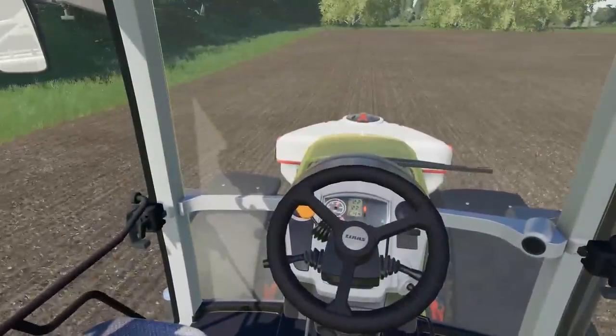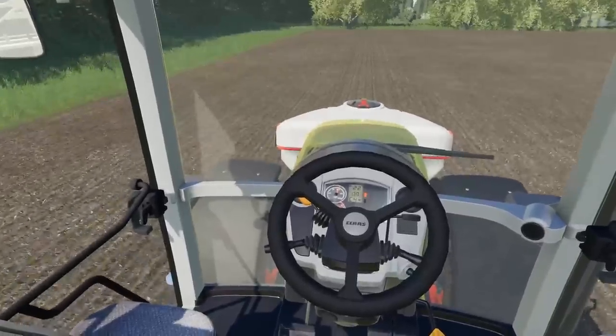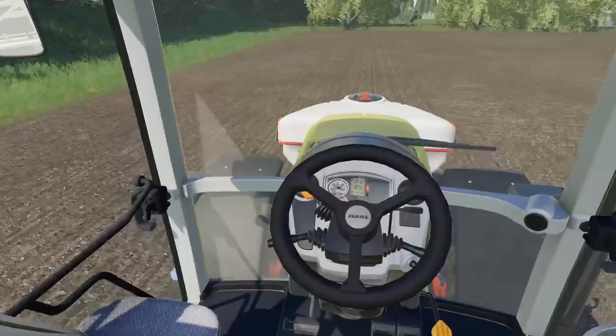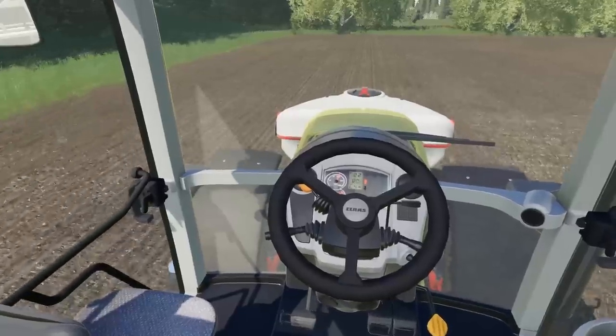We're going to keep rumbling through this — this little field won't take us too long. We'll come back and have a review when we're all said and done, and then we'll be making our way down to the yard to see what awaits us.